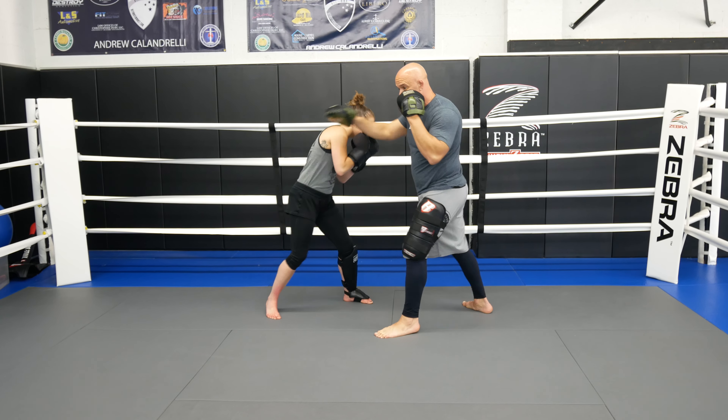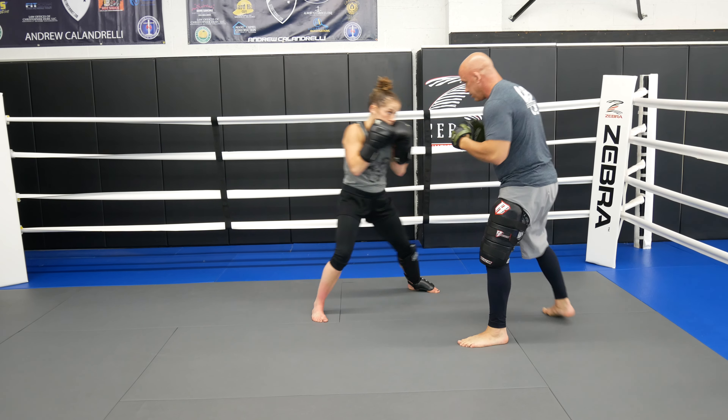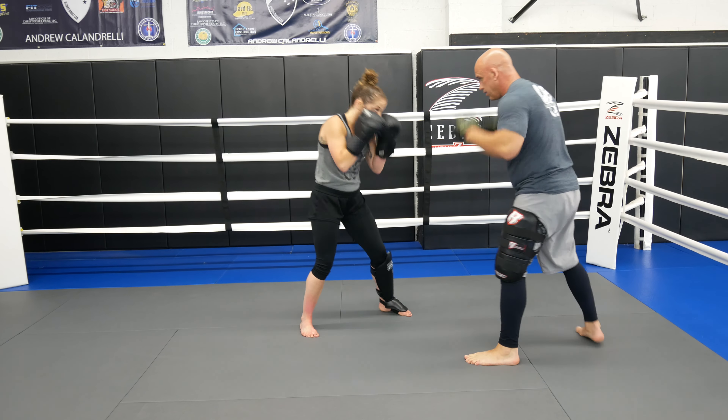Let's go through it one more time. First round — just the hands. Round two — add the slip, then come to the inside kick. You don't have to put all these together when you're sparring — you can use each of these combos separately. But I just wanted to give you a drill to put it all together.